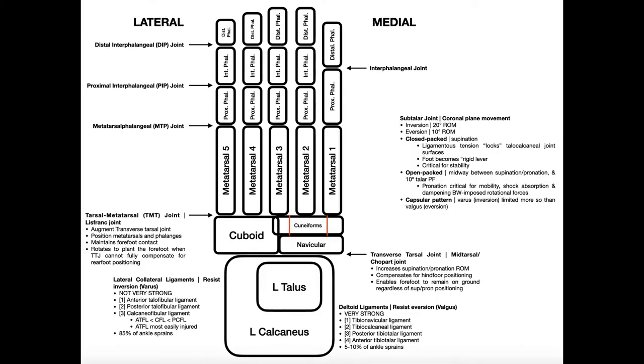Welcome back to Anatomy and Physiology on Catalyst University. My name is Kevin Tokoff. This video is going to be an overview of the bones of the feet and the major joints between them, so by the end of this video you should hopefully be able to navigate yourself around the foot and know where you are and what's in that region.